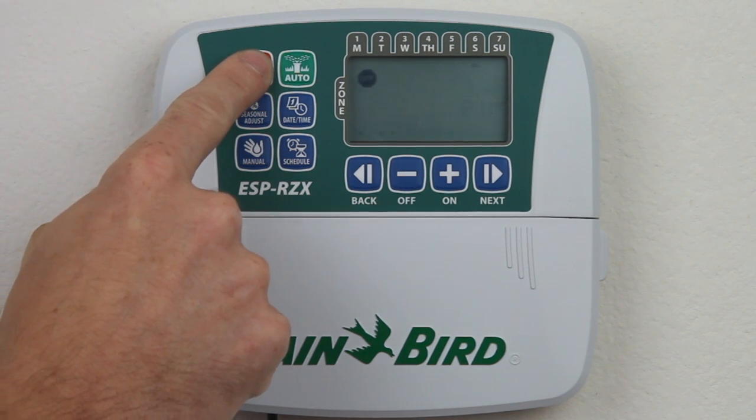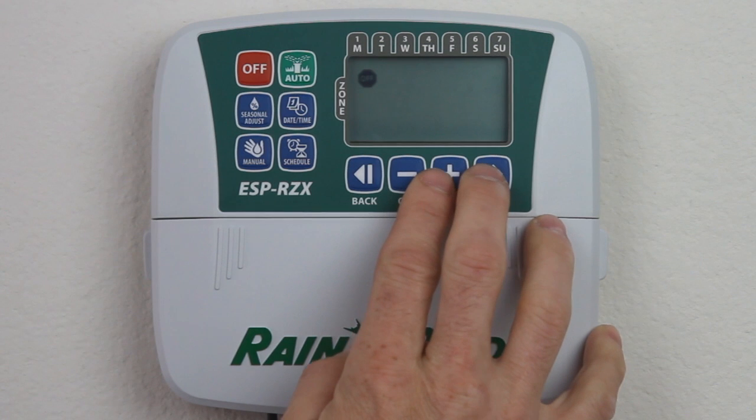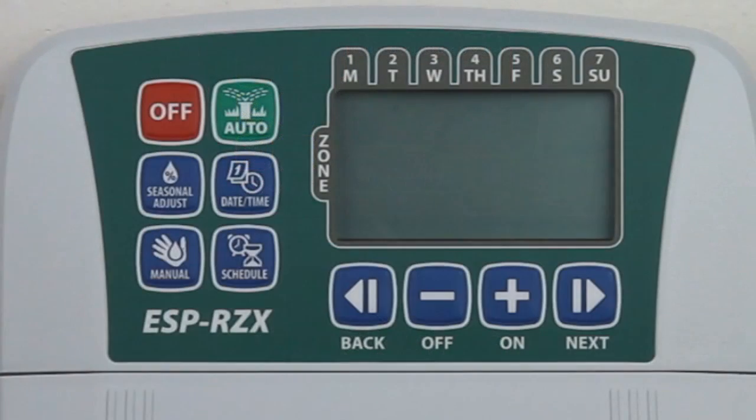To retrieve your saved custom program, press the OFF button and then press the ON and NEXT buttons at the same time. The STOP symbol will blink to confirm you have retrieved the saved program.